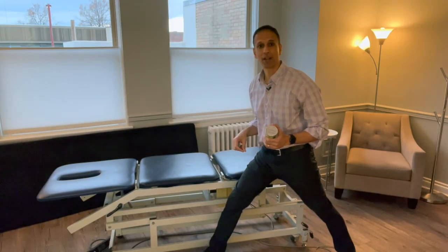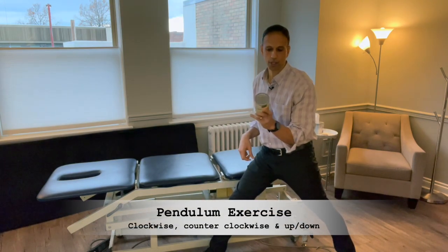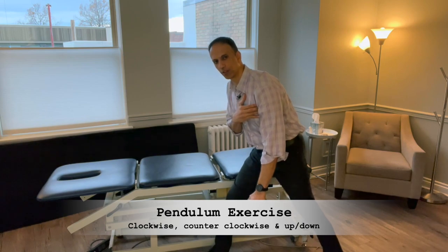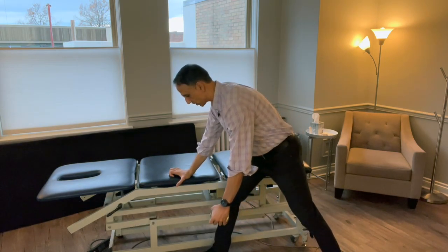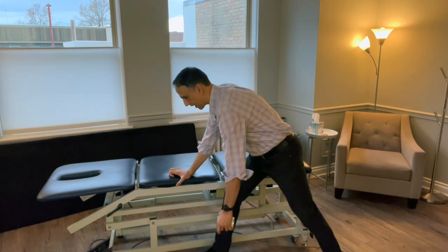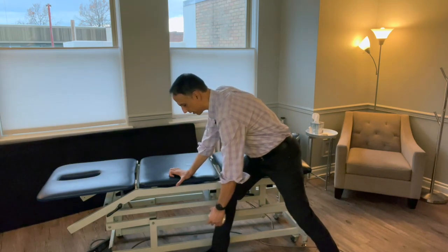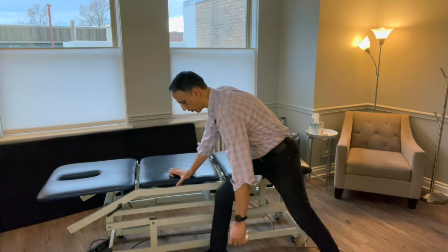The first exercise is called the pendulum. I have a can of soup in my hand — it weighs about one pound. Sometimes if you have a little traction through your shoulder, it feels a little bit better. The idea is you're going to support yourself and then just slowly let that arm hang by your side. Give it just a little bit to relax, and then you're going to use your body to swing it.